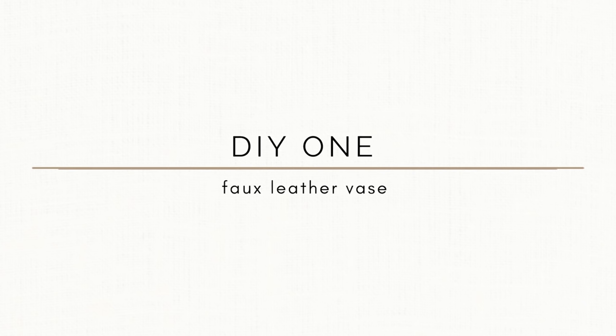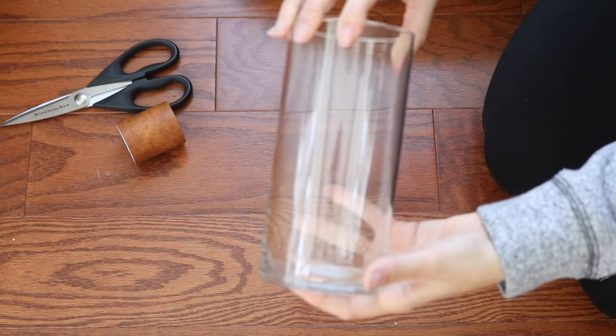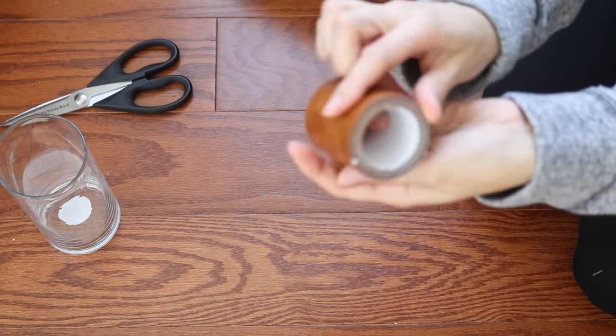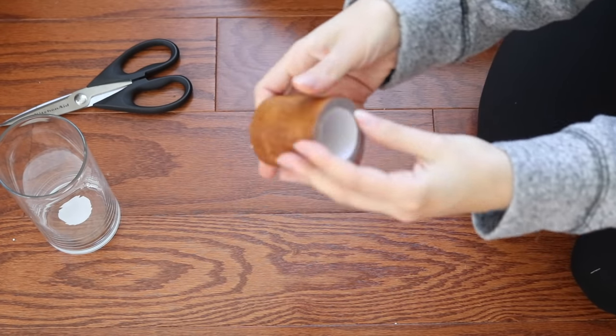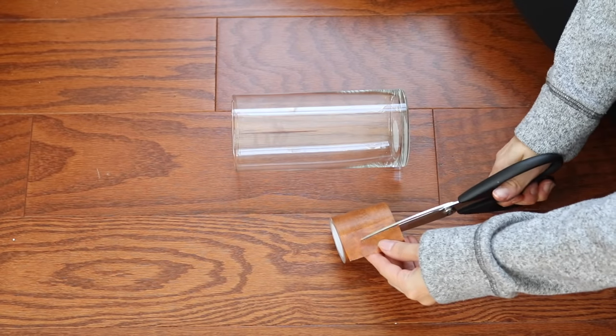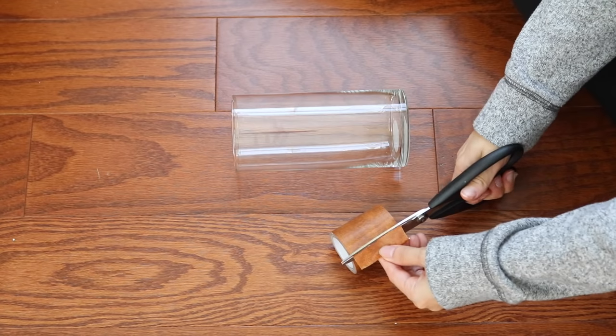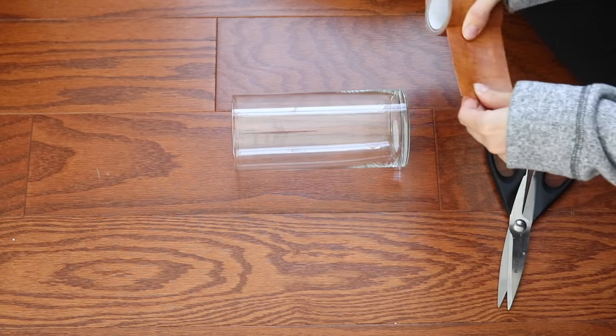For the first project I'm going to show you the easiest one, which is to upcycle your typical glass Dollar Tree vase. I've seen a million people make these over, but I've never seen anybody do this. You're going to need some vinyl faux leather repair tape and some scissors — that's all the supplies you need. I love this DIY so much because there's no glue involved, it's very minimal supplies, it's super easy, and anybody could do this.